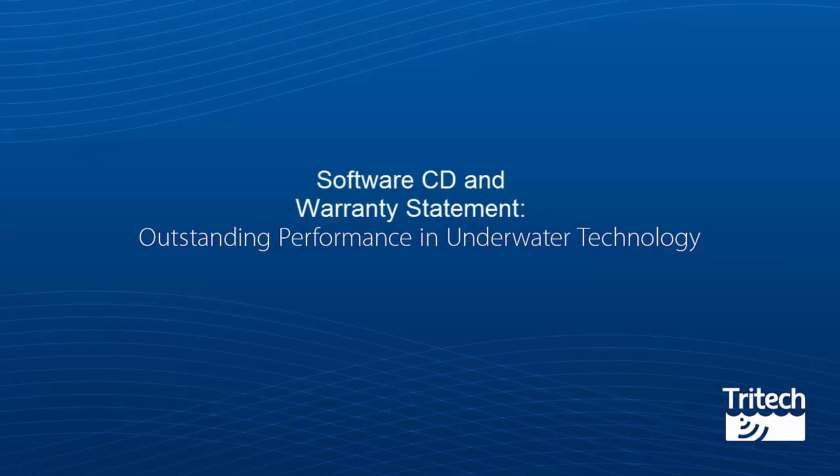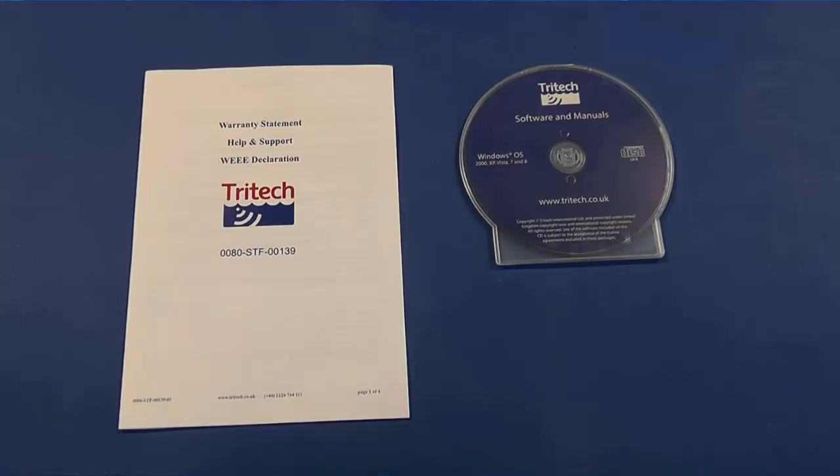Software CD and Warranty Statement. Contained in the box you have a Tritec Software Manual CD-ROM together with a Warranty Statement and Waste Electrical and Electronic Equipment Directive.